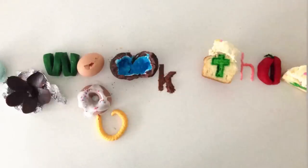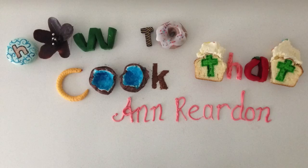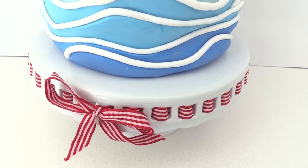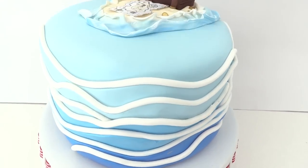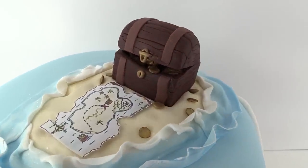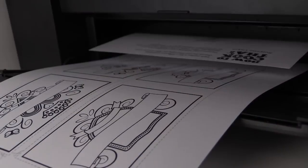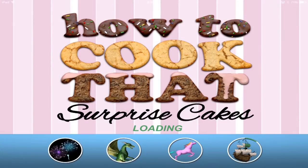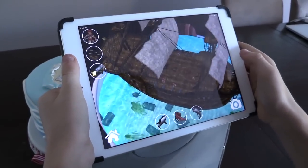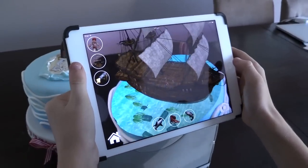Welcome to How To Cook That, I'm Anne Reardon and today we have the new release of the Surprise Cakes app. I'll show you first how to make this cake and then — so exciting, drumroll — for those of you unfamiliar with my app, once you've made your cake or cupcake you print out the marker and place it on top, open up the app, choose the one you're using and voila, a 3D pirate ship appears on the top of your cake.